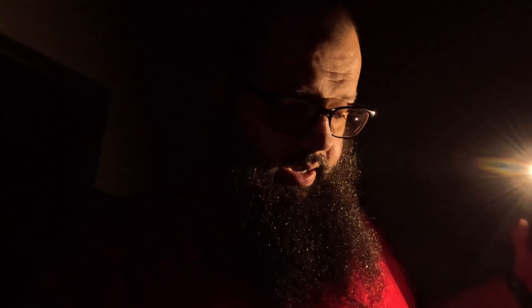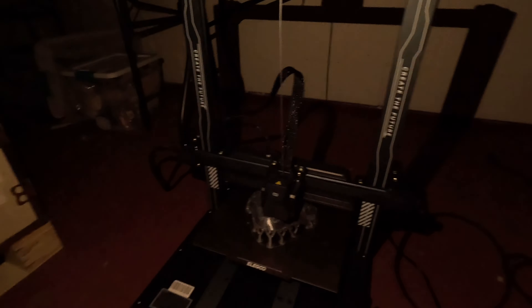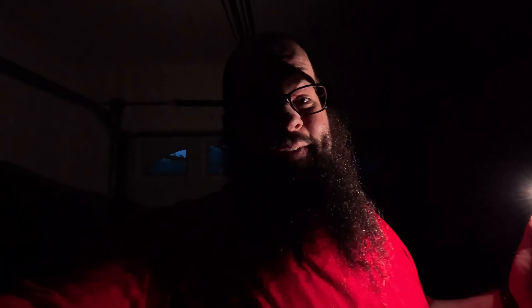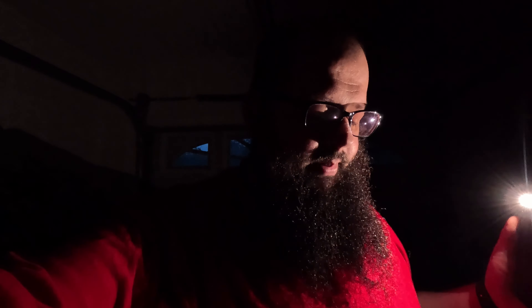Power went out. I've got this print going out here, running off of this GoldenMate UPS right now. But there's eight hours left on the print, and we're drawing it down pretty quick. I'm going to have to go get one of my power stations and hook it up to the UPS, because that's definitely not going to last eight hours.